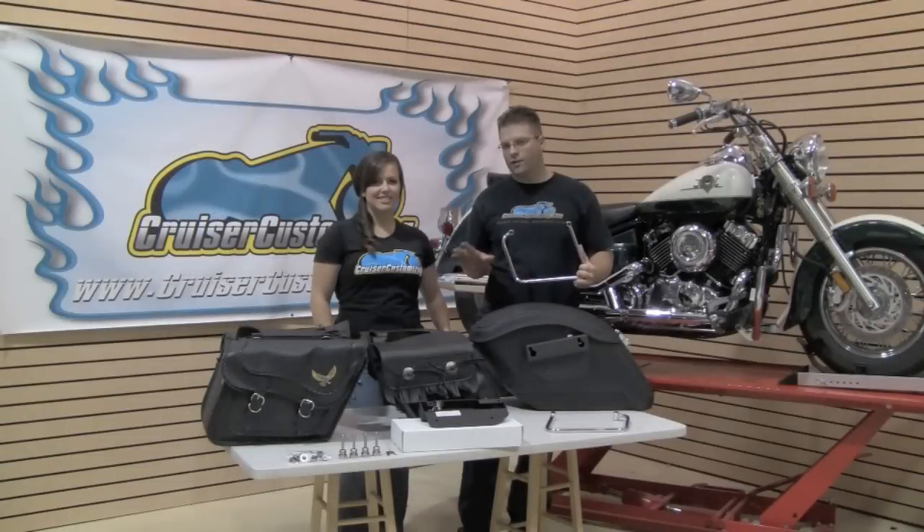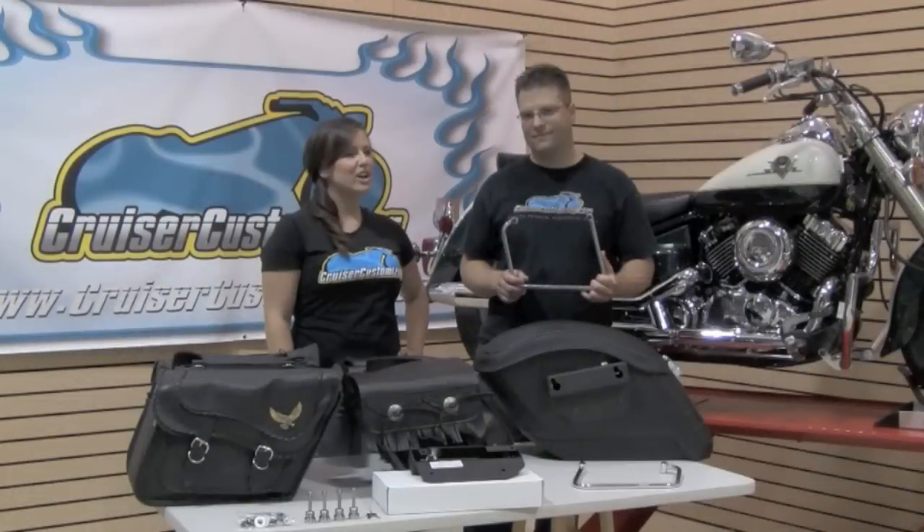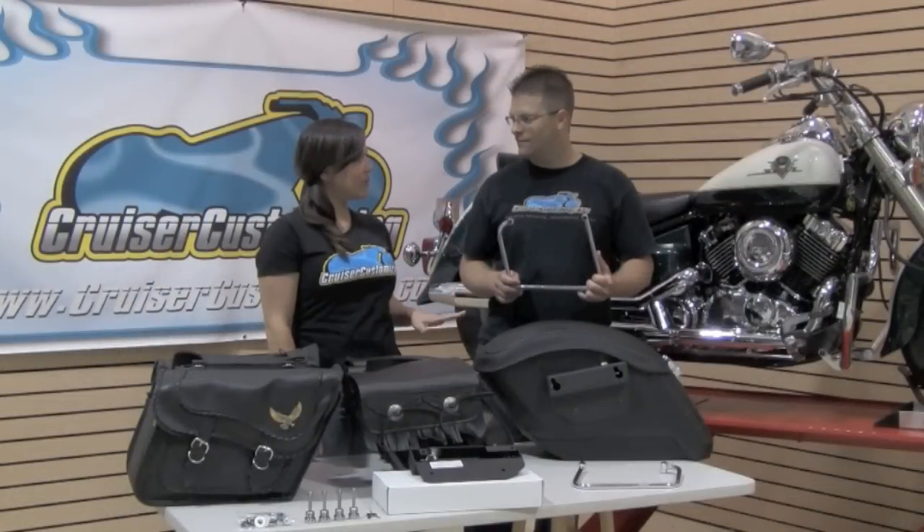Later on today, Kelly's going to install this easy bracket here on the table on our V-Star 650 Delilah. Now Kyle, why would someone choose a standard saddlebag bracket versus the easy bracket?